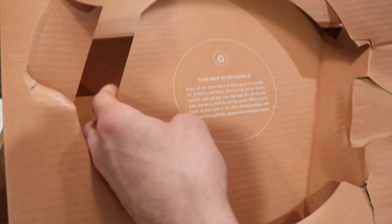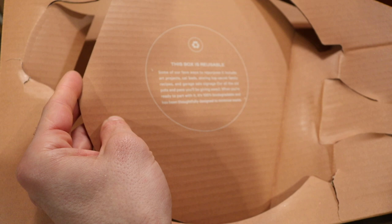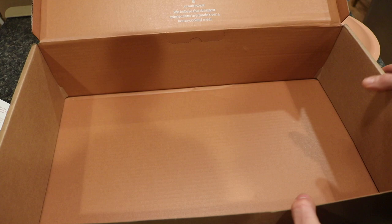The box notes that it's reusable — some suggested repurposing ideas include art projects, cat beds, storing top secret family recipes, and signage for the pots and pans you're giving away. When you're ready to part with it, it's 100% biodegradable and thoughtfully designed to minimize waste, which is something I really appreciate.